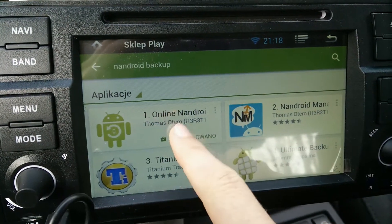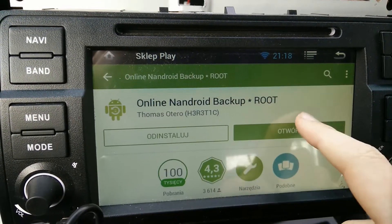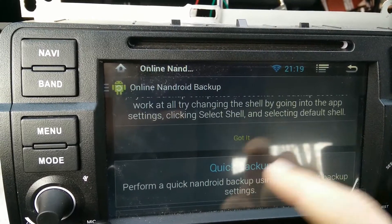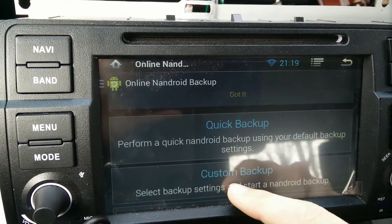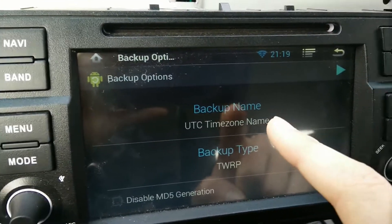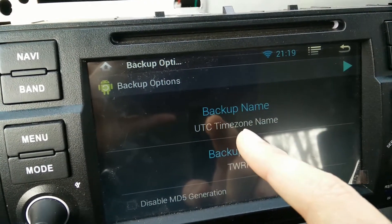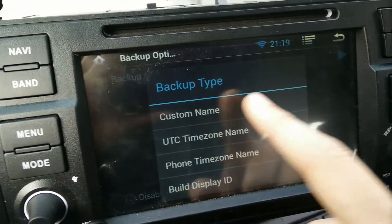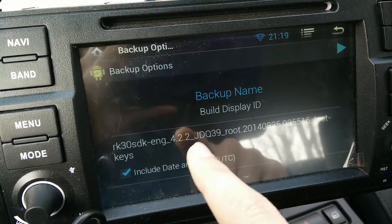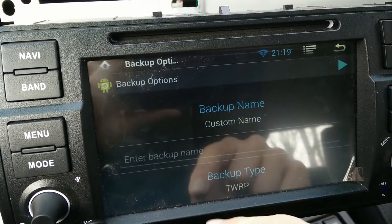After you install it, open it and this window will appear. You have to set the following options. Backup name — this is how your backup file will be named. You can change it to a custom name. You can also see options like time zone, phone time zone, or build display ID. I'm changing it to a custom name.